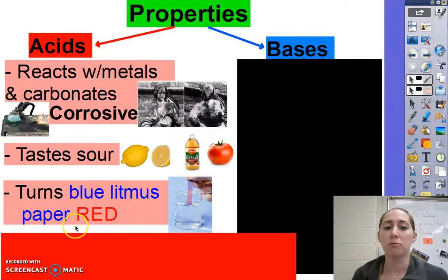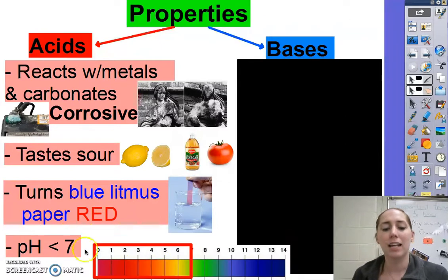So acids turn blue litmus paper red. And lastly, they have a pH less than 7, so 0 to 7 is their pH range.